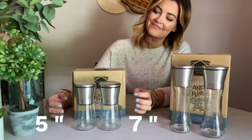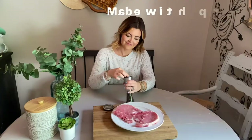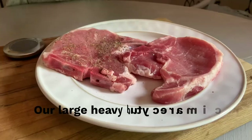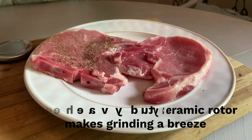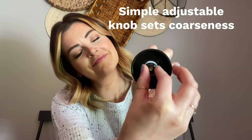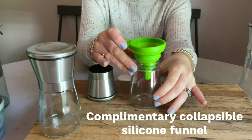Take fresh to the next level with the HOMAC Salt and Pepper Mill Set, made of the highest grade non-corrosive brushed stainless steel and BPA-free glass. It's easy to adjust the grind — simply turn the dial clockwise for a finer grind and counter-clockwise for a more coarse grind — and it's easy to refill with the complimentary silicone funnel.